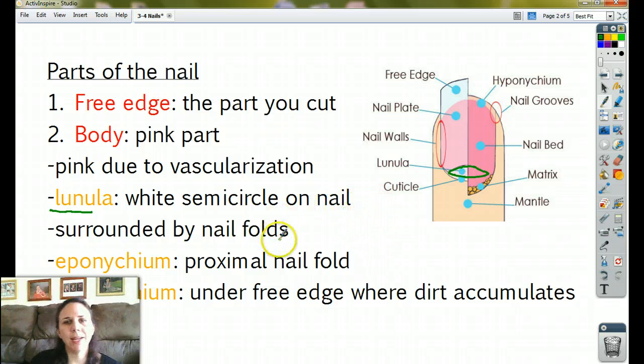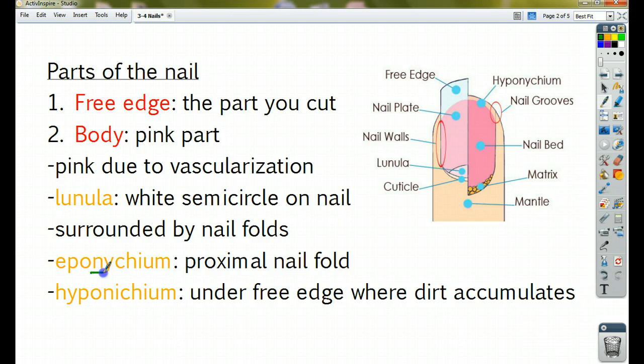The lunula is surrounded by nail folds, which are different portions of the skin around your fingernail. The first one is called the eponychium. Anytime you see 'nych,' that means nail. The eponychium is the proximal nail fold — proximal meaning closer to the body. We also call this your cuticle. So this little chunk of skin, the cuticle, is your eponychium.